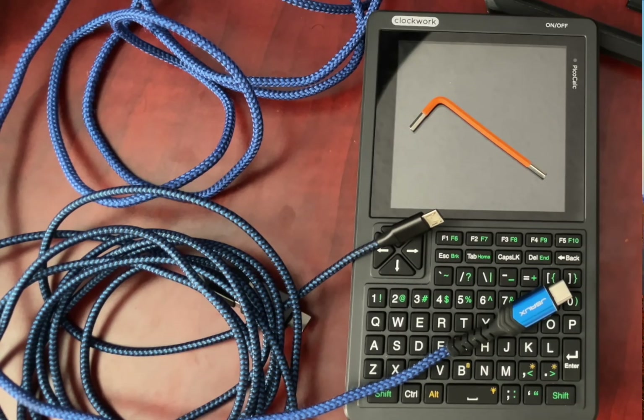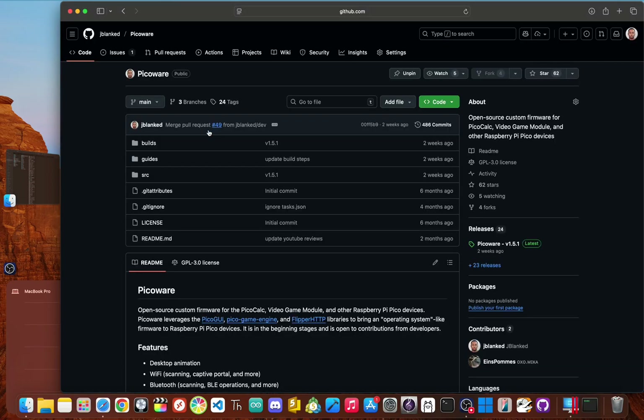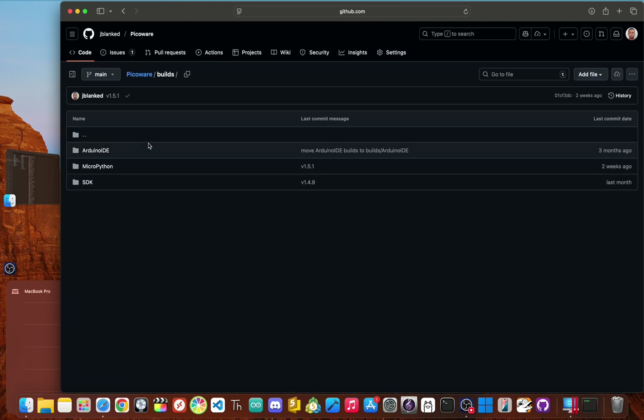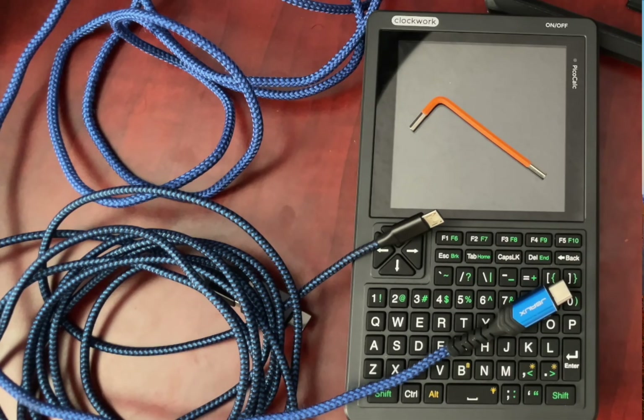The PicoCalc uses two different ports for two different processors, so you'll need both to do these updates. And finally, a couple of free software downloads. The first is the STM32Cube Programmer from STMicroelectronics. The second is the custom firmware we'll be installing last, called PicoWare. I'll have links for everything in the description below.